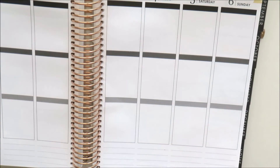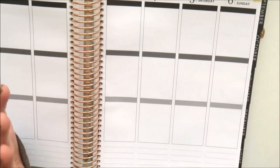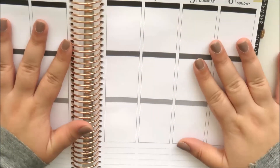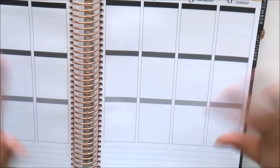That was everything from Simply Gilded and everything from this haul — I know it was a long one! I really hope you enjoyed it. Please check out all the links down below — I have everything listed so you can find exactly where they are. Please like, subscribe, and follow me on Instagram, and I'll see you in the next video. Bye!